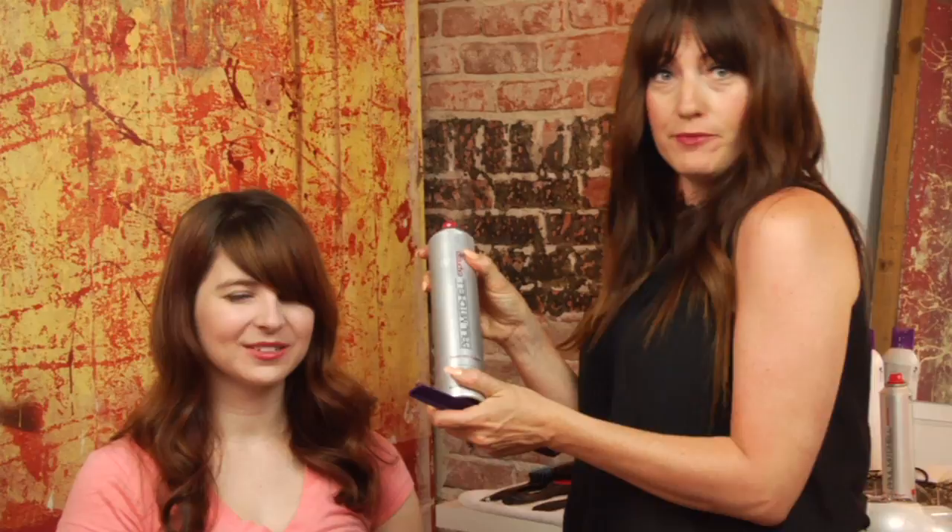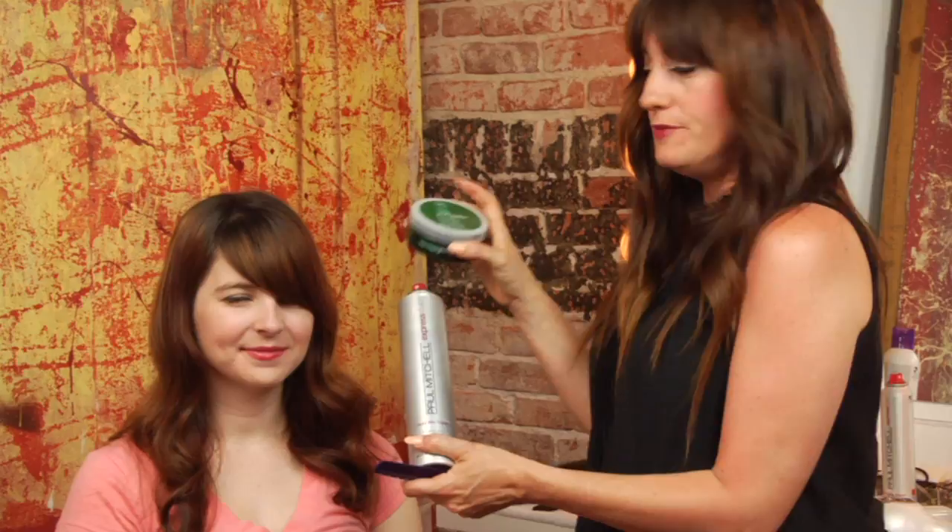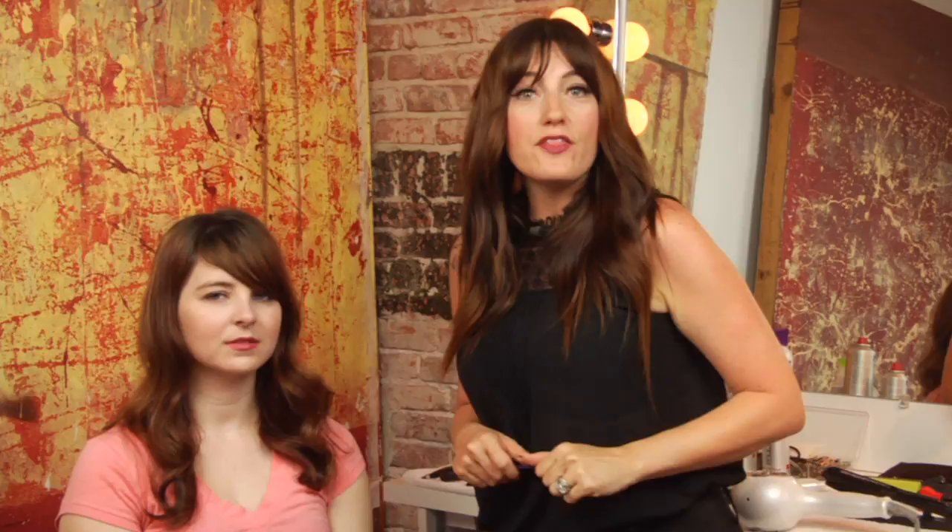After we finish blow drying the bangs, you can either detail them with a finishing spray or a pomade, just lightly spraying from a distance to give them a little bit of hold and control. And those are some easy how-to's for side swept bangs.